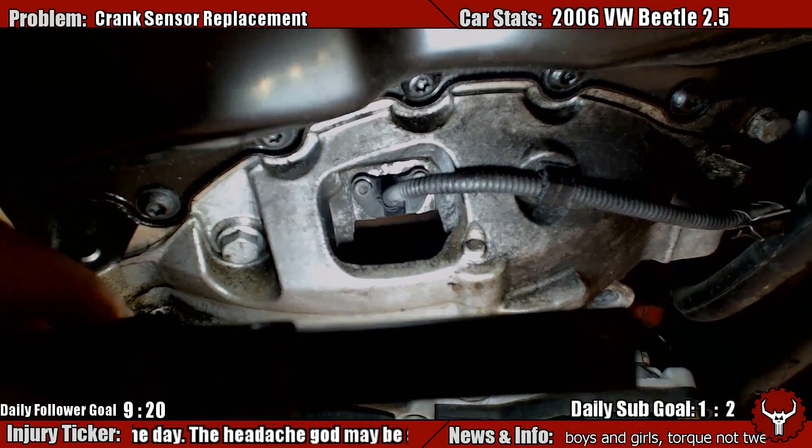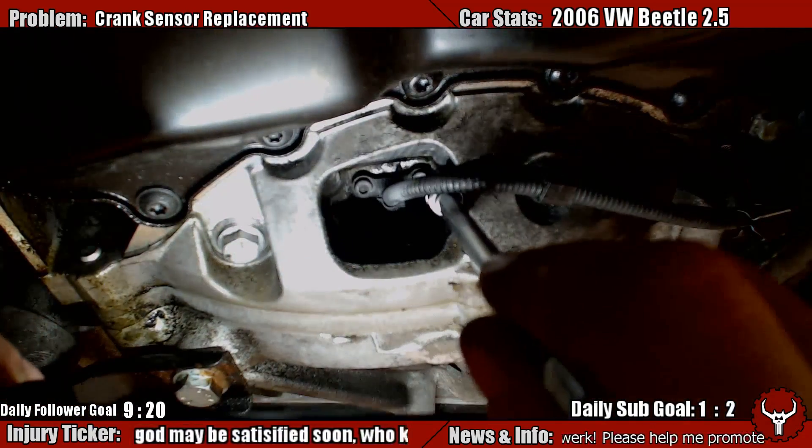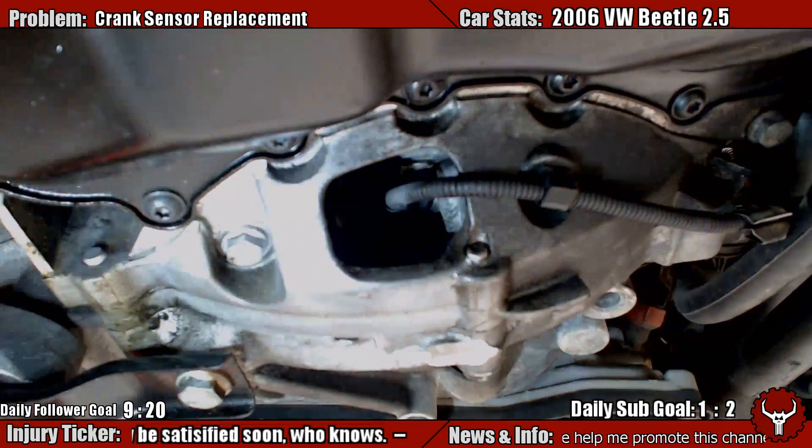That's two Allens — 4 millimeter Allens. I already broke these loose, so let's go ahead and...